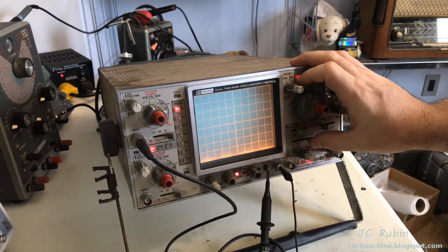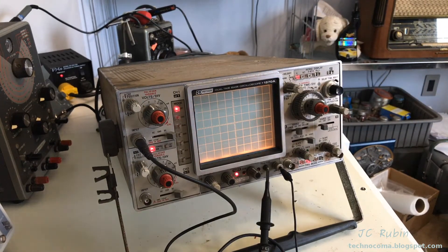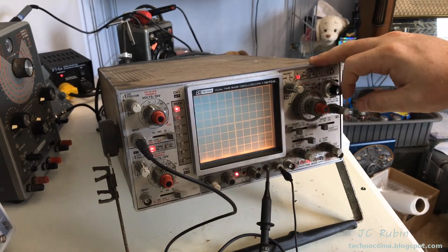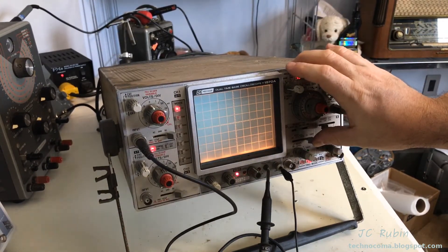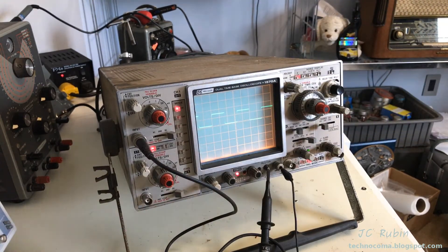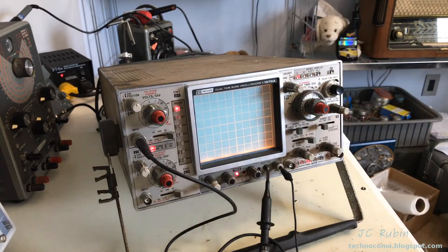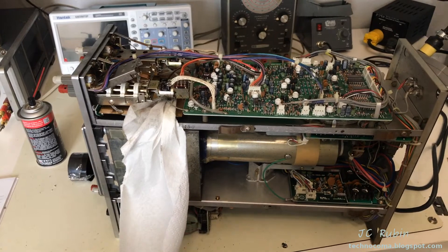Sometimes I get it just right — there it is — and now it's gone. You can see all sorts of gremlins going on here. If I have the triggering set up correctly, I could actually get the timing to at least display something — an actual waveform. All sorts of definite cleaning has to be done on this thing before anything else, and that's what we're working with for starters.